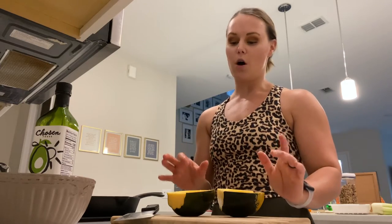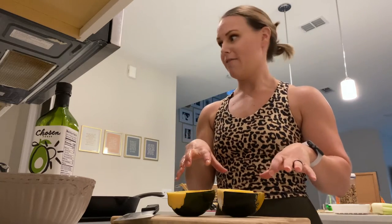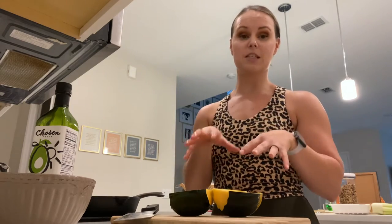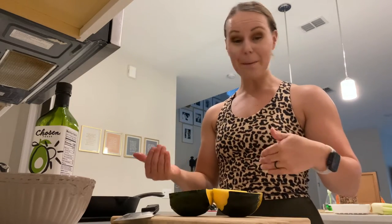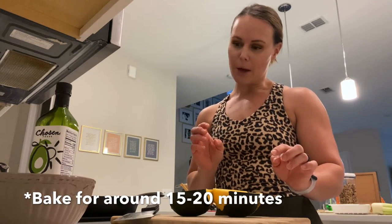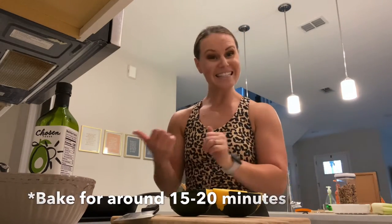It tastes absolutely delicious — so fall, so simple. If you have more than two people, grab two acorn squash, cut them in half, and you've got four servings. You can also add rice or potatoes on the side if you want an extra carb. I'm just going to throw some salad greens with it because this is filling enough for us. We're going to add a little bit of salt and pepper on top before they go in so they have some seasoning, then pop these babies in the oven.